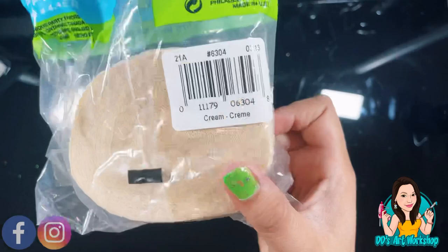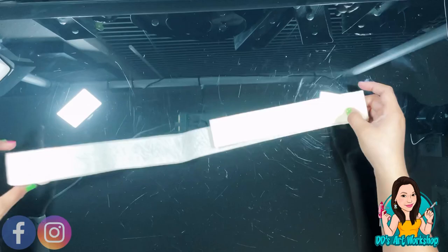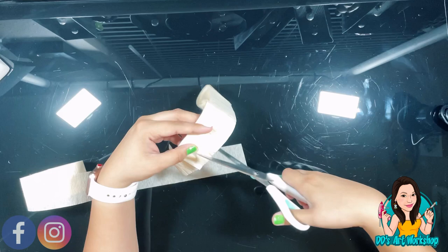I'm folding a lot of the streamer so I have a lot of fringes. Now with my scissors I'm going to cut my streamer just like so — don't cut it all the way, we just want little fringes — and we're going to cover our piñata with this streamer.